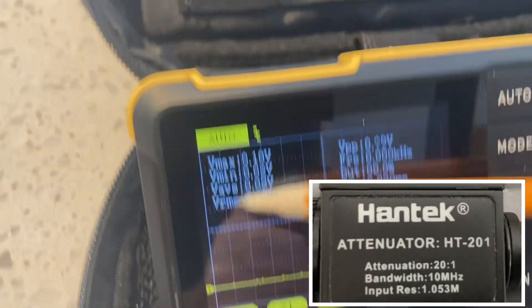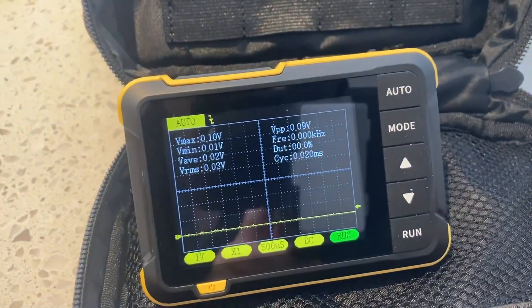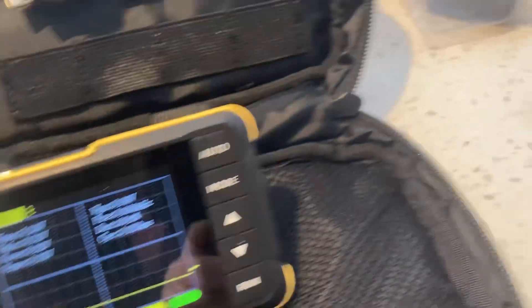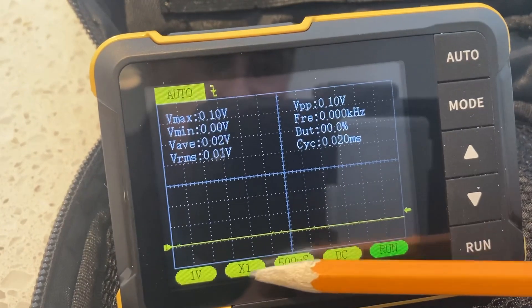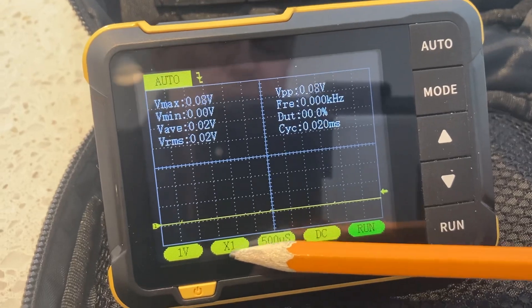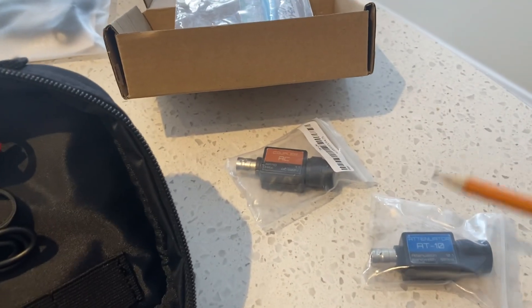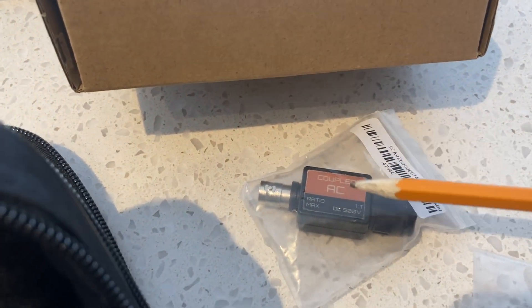That will cause grief with the scaling — with the amplitude or voltage scaling, the y-axis on the scope — if you don't match your attenuator to the actual selections that are available, which on the DSO-152 is 1x or 10x attenuation. So we'll get into what attenuation is all about, what it does, as we will do so with the coupler here.